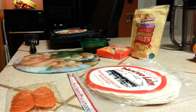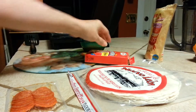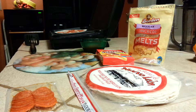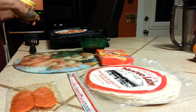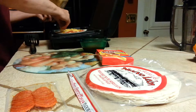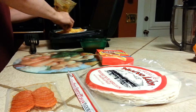Thanks for joining us today. We are making a simple pepperoni cheese quesadilla on our George Foreman. It just takes a couple minutes — very, very simple. You can dip them in spaghetti sauce once they're done. It makes for a very quick and easy snack, a light lunch, light dinner, something quick and on the go.